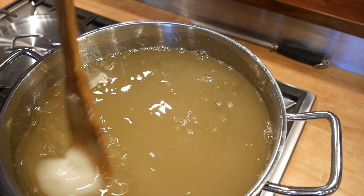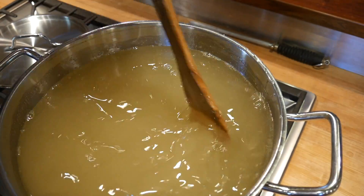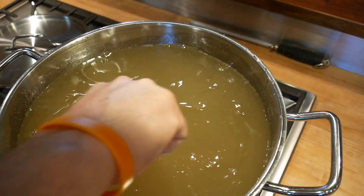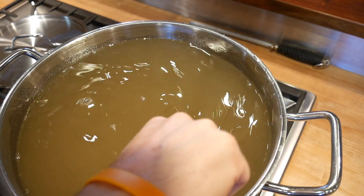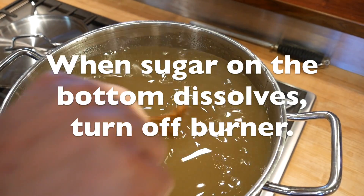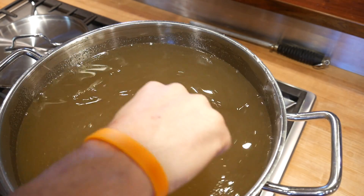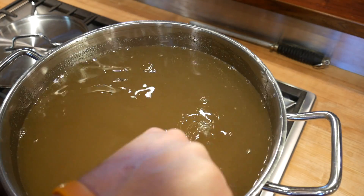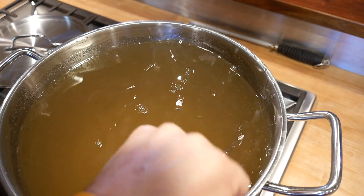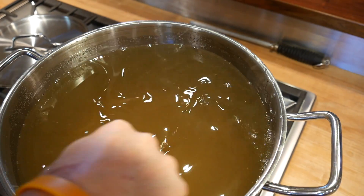Heat is still on. As soon as this breaks up, I'm going to shut the heat off and keep stirring. There are still some globs of sugar that need to melt. I don't hear any more sugar on the bottom of the pot, so I'm turning off the heat and just keep stirring because there's still sugar that hasn't totally dissolved — it's floating around.